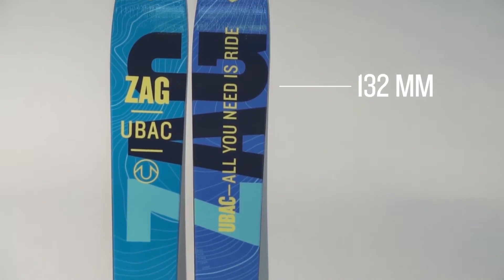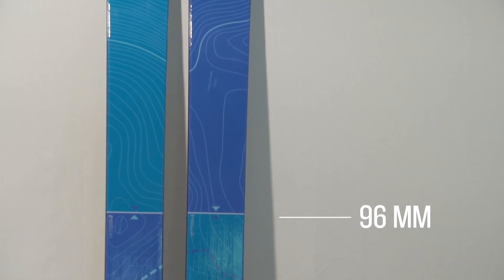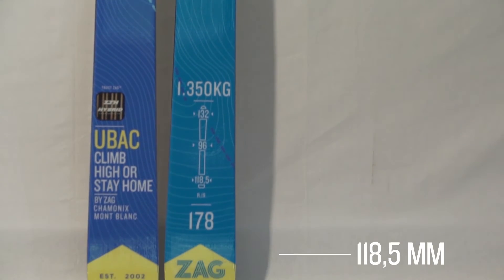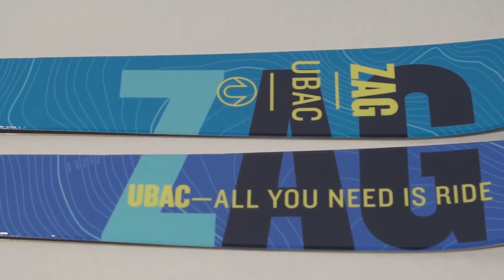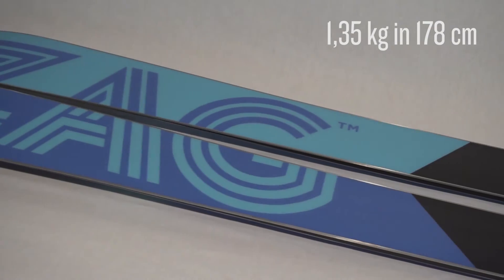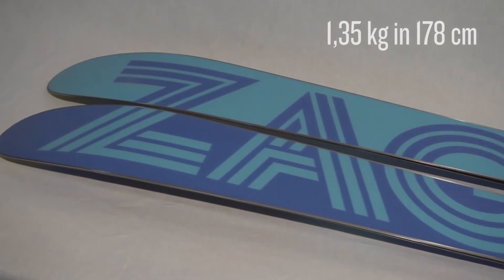Technically, in terms of numbers, we have 95mm on the foot, a short radius in between 17m and 20m, and a double rocker which gives the perfect manoeuvrability. The new and lighter construction made of carbon and fiberglass provide better durability and performance. The flex and the torsion of the ski are stiffer, and a little bit of camber has been added on the foot for a better grip.